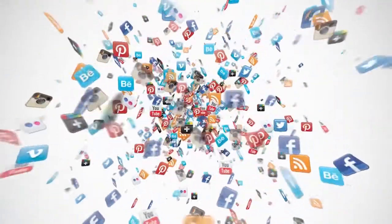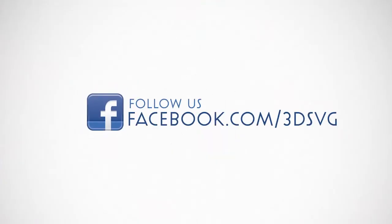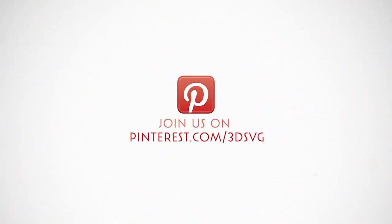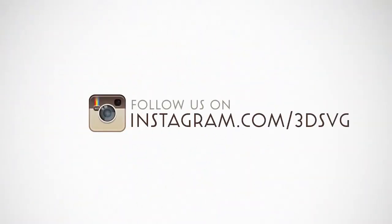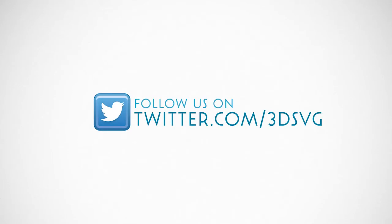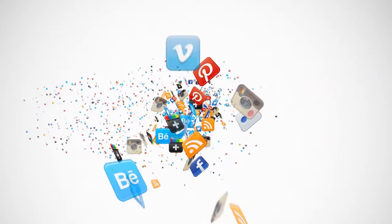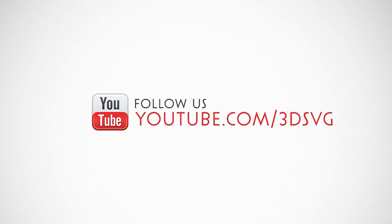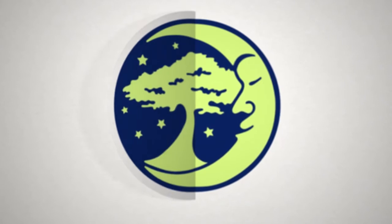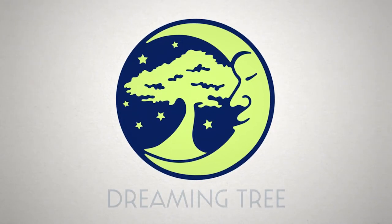Stay on top of all things Dreaming Tree — engage with us on Facebook for the latest news and giveaways, follow us on Pinterest for inspiration, and be the first to see new product launches on Instagram. We're on Twitter too. Watch our product trailers and assembly tutorials on YouTube, and for more information visit www.3dsvg.com. Live, craft, love, and dream.